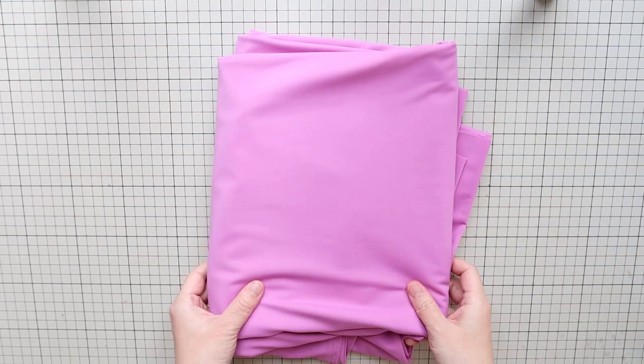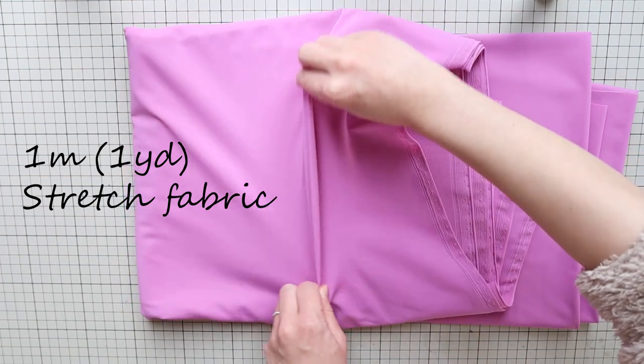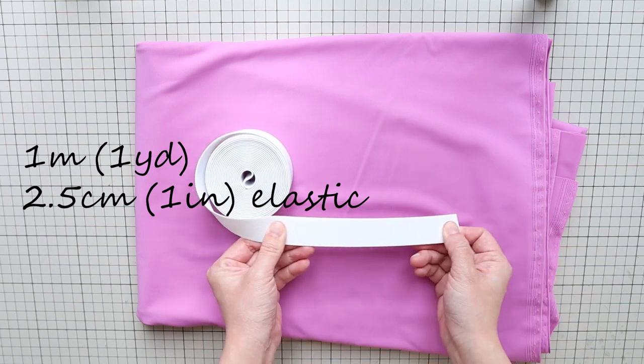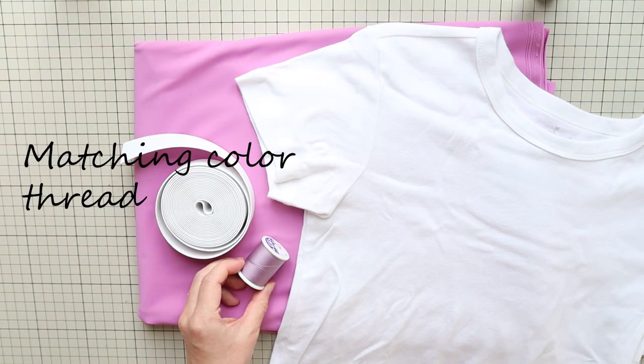To make this batwing crop top, you need about 1 meter or 1 yard of stretch fabric. I recommend lightweight stretch fabric for this top. Less than 1 meter or 1 yard of 2.5 cm or 1 inch wide elastic. A t-shirt to use as a pattern, and matching color thread.